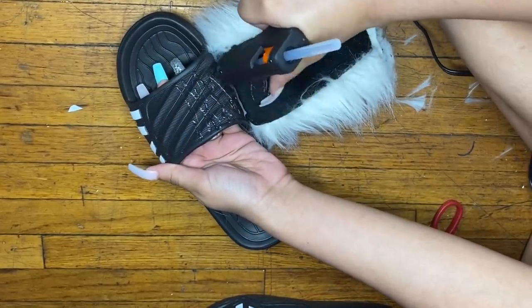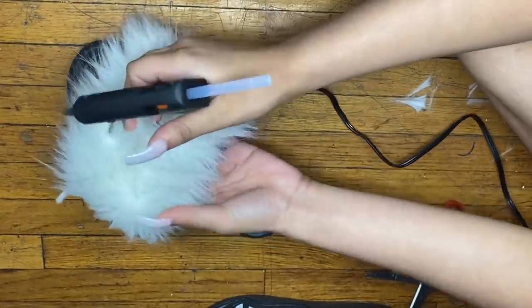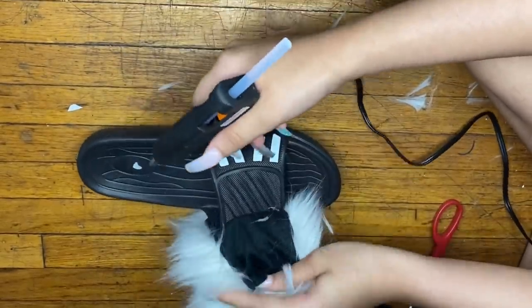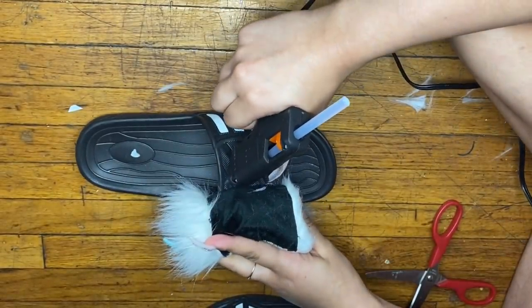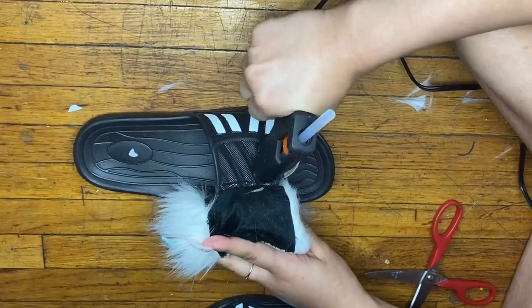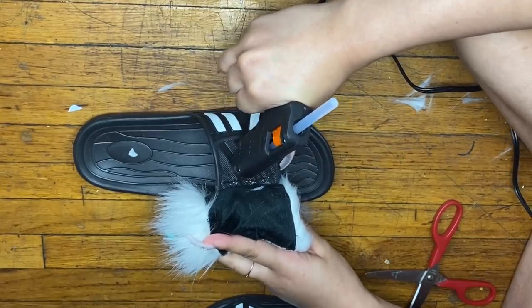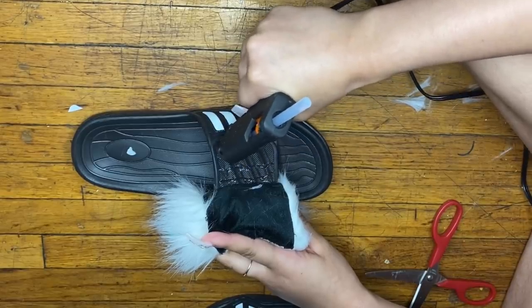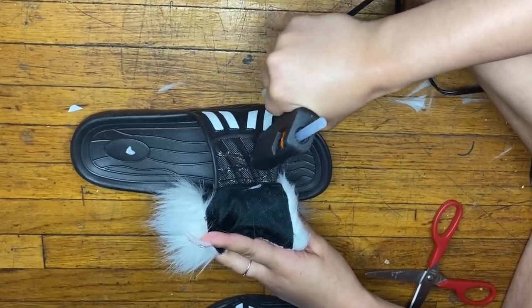I'd advise you guys to use some gloves, because this was my first time using a hot glue gun. I knew it was going to be hot but I really didn't care. Sometimes it got on my hand and I'd just have to hurry up and get it off because it's really hot.